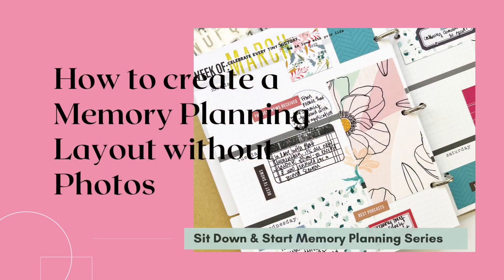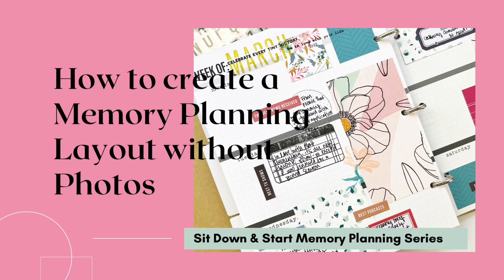Now that we have introductions out of the way, let's go ahead and jump into today's video. I am so excited as we are kicking off the brand new memory planning series called Sit Down and Start.